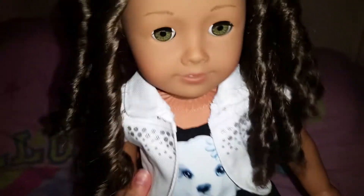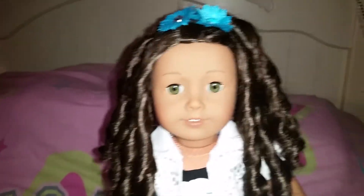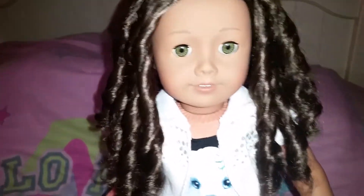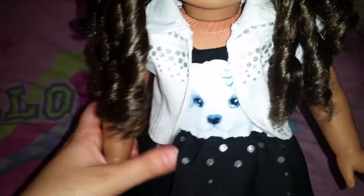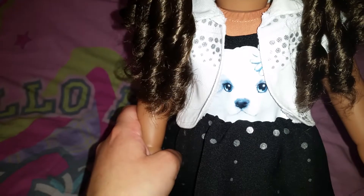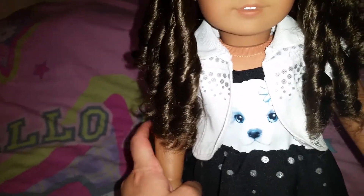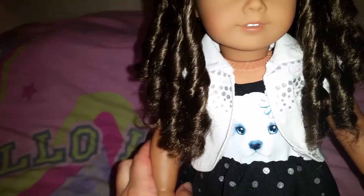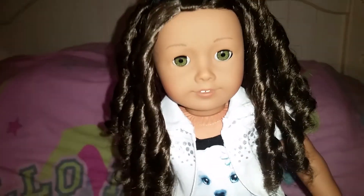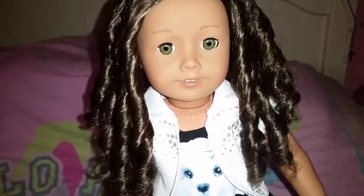They sell these at Justice right now, and they're actually selling a lot of different doll-sized outfits there. I did see the human-sized dress for this one, but they didn't have it in my size the last time I went there. And then yesterday I went there again and they didn't have any of them, so I'm still trying to find that dress so I can match with my dolls.